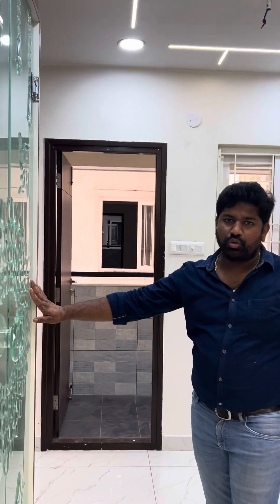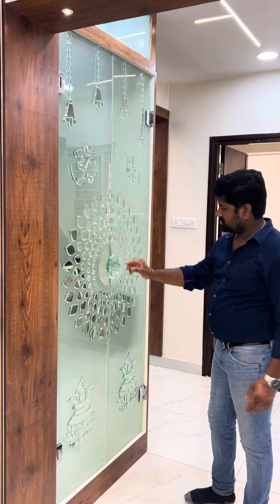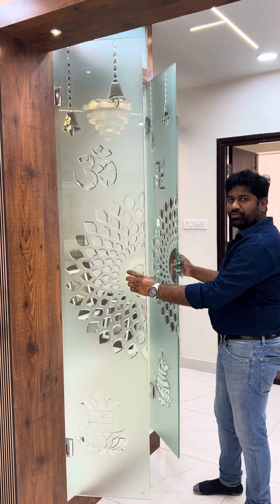This is the Pooja unit with fusion design and blast angles. The screen can be easily removed.